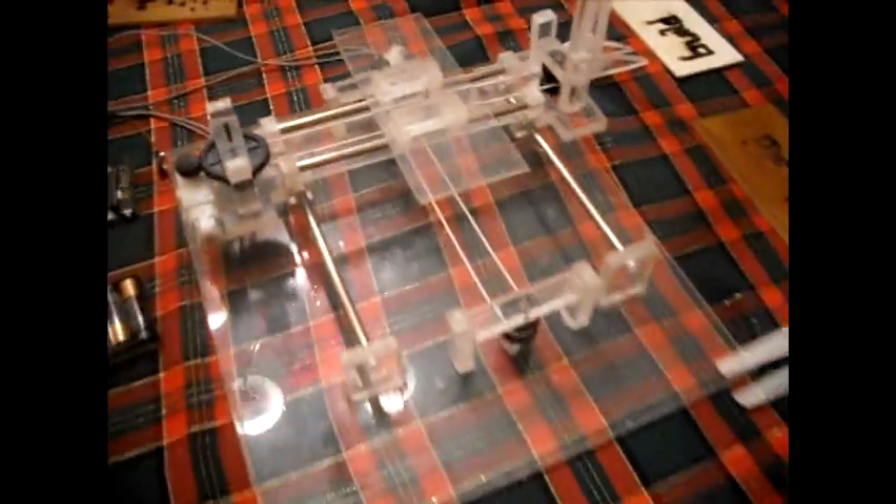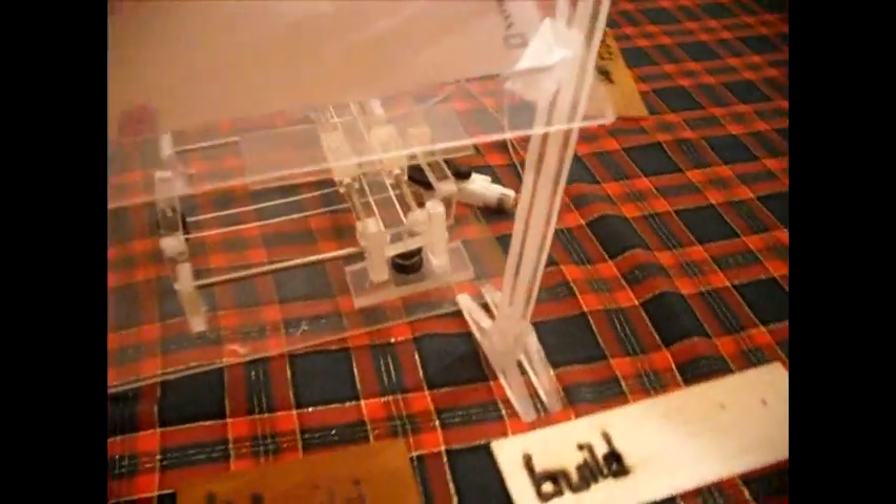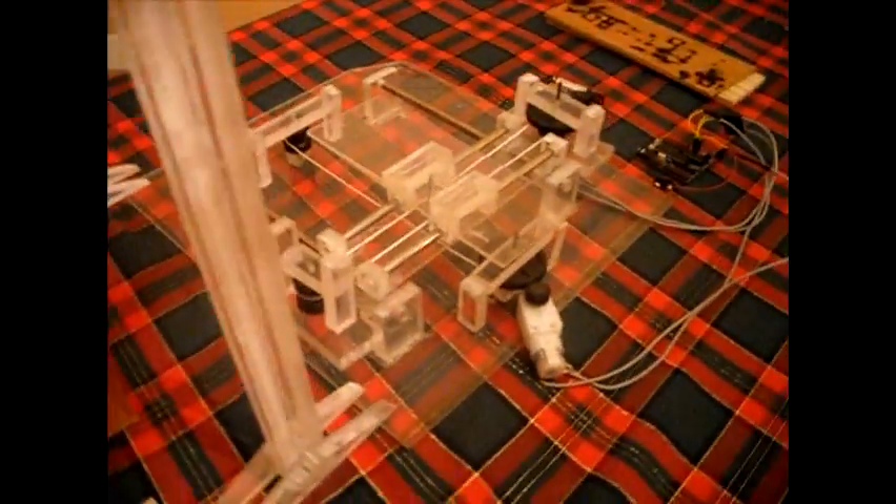The great thing about this design though is the acrylic — it just lets the light go right through it. So the only thing you have to worry about is the two belts, but it can just burn and burn and burn and it doesn't get touched.